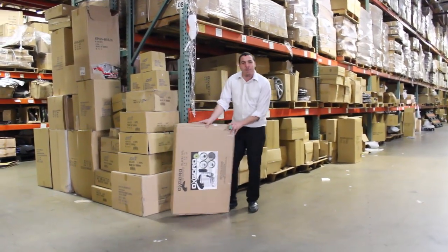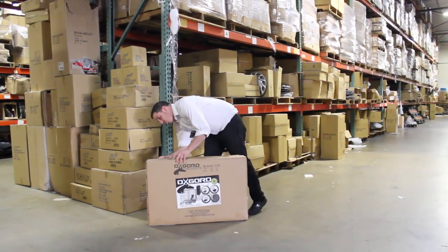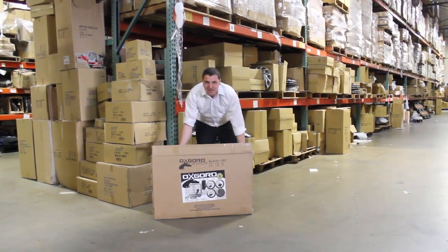Over here we have an Oxquart Pet Cage. You want to make sure that you're going to get the best price for the best option. So what we're going to do is we're going to show you a quick video of how to install this product.